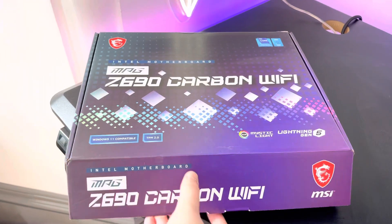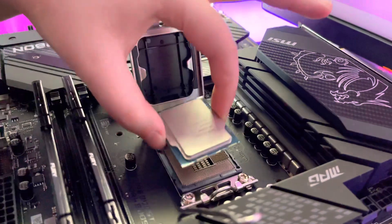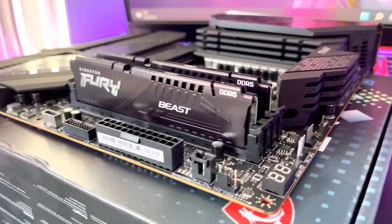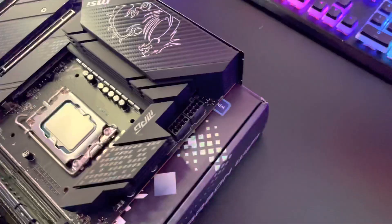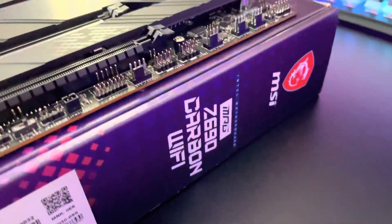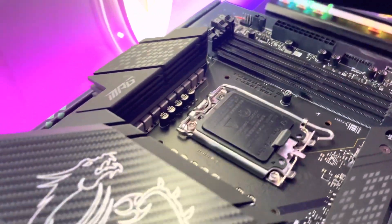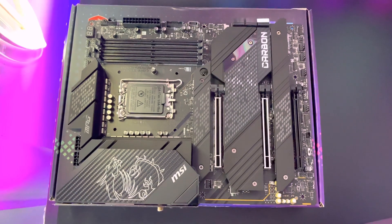Now let's get on with the unboxing. To make the most of this motherboard's capabilities, MSI have paired it with the Intel 12900K CPU and 32GB of Kingston DDR5. This brings us to one of the first selling points of this board: it supports Intel 12th gen processors, DDR5 memory, and PCIe 5.0. This means the board is ready for the newest Intel processors, a new generation of DDR5 RAM, and the PCIe 5.0 connection will be compatible with new SSDs and graphics cards for years to come.